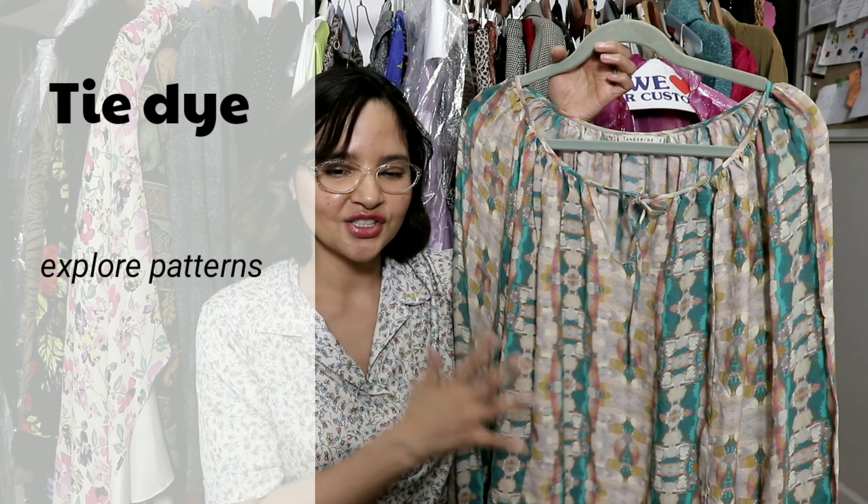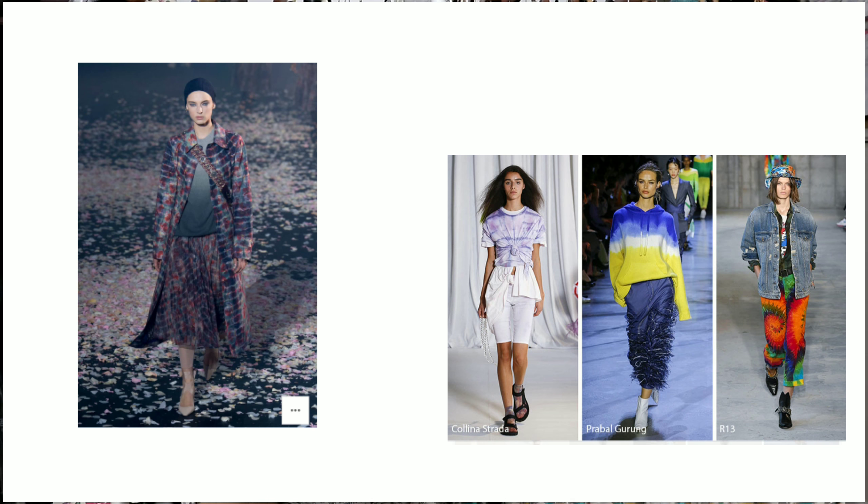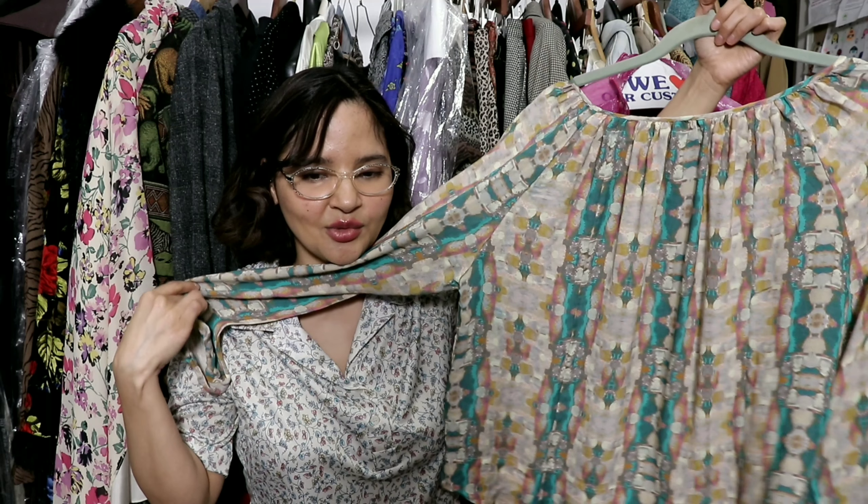Here's another tie-dye option. I wanted to show you this silk blouse because of the print. With tie-dye you can really get creative — there are so many different patterns. I love this one; it looks mosaic to me. It reminds me of subway art.